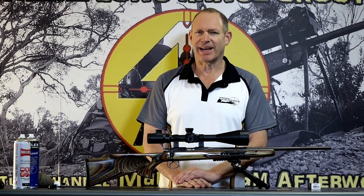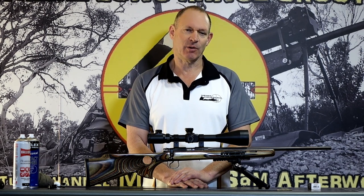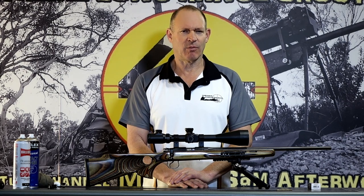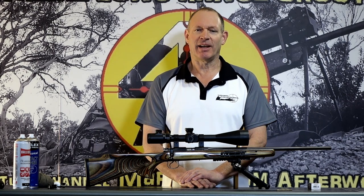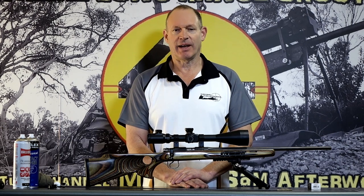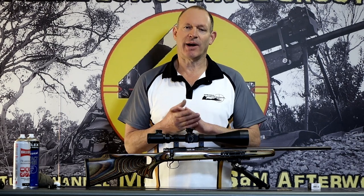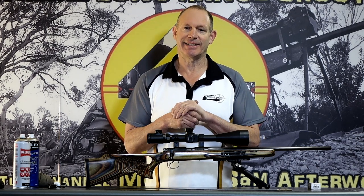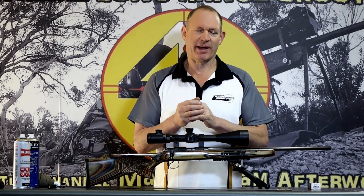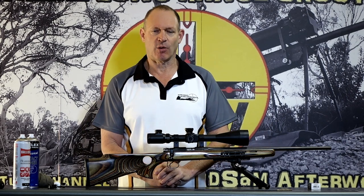It goes into the same sort of story as those three videos I did about rifle cleaning — in rimfires you get the extremes as well. For the best rimfires and target shooting, they're cleaning every match to every couple of matches, every 50 or 100 rounds. Most of those guys are cleaning intensively. These are rimfires set up in full bench rest format with barrel tuners, running super clean barrels all the time.